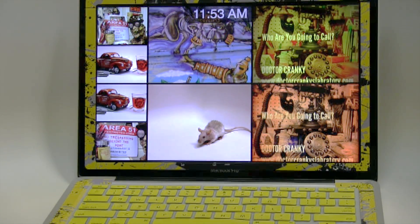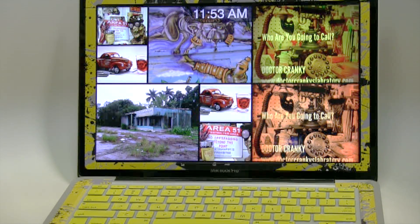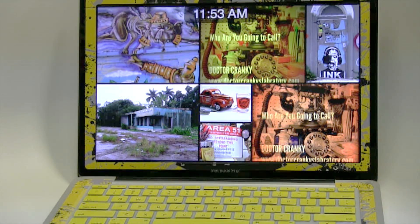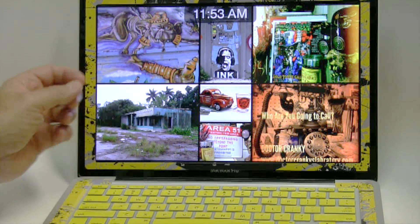Everybody around me uses Apple, and I was one of the last people to use the PC. And then finally, about three years ago, I gave it up and I bought this baby right here — the MacBook Pro. And I love it.